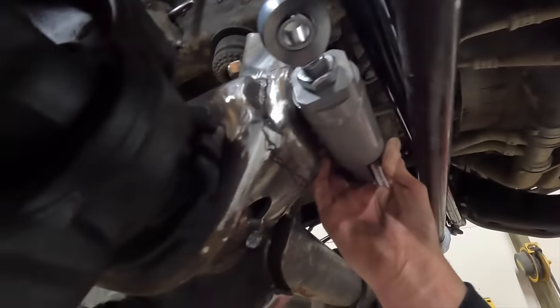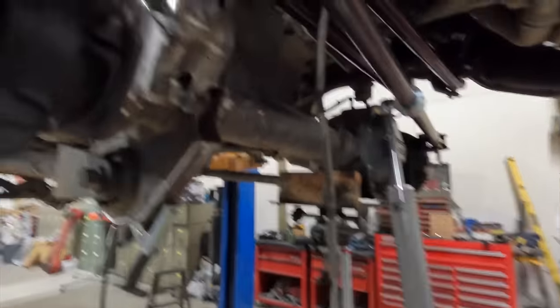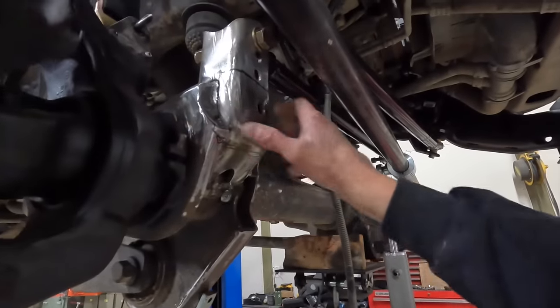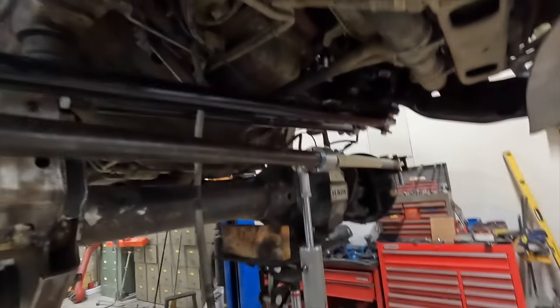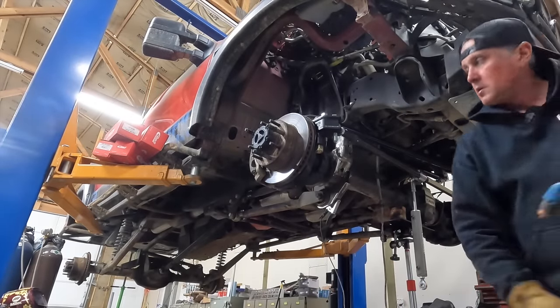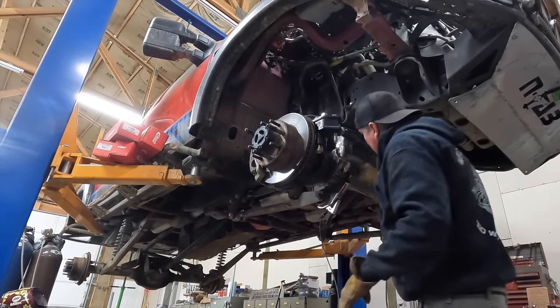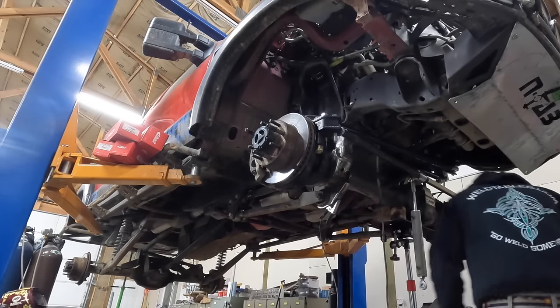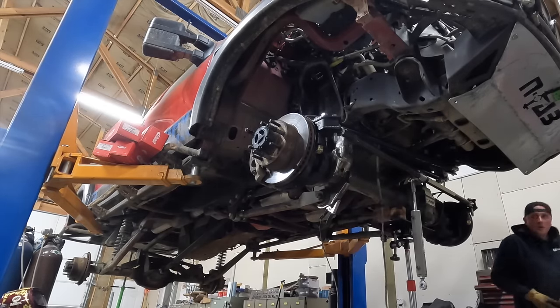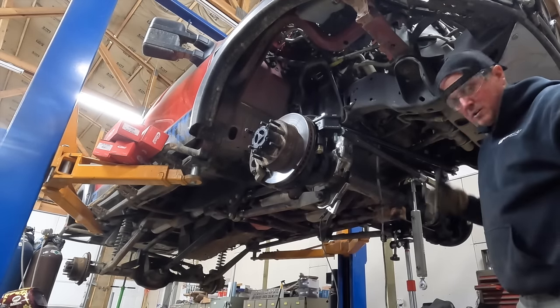The tie rod and bracket want to smash into that steering ram, so I'm going to cut all this out, refabricate, make clearance, make new tabs, and have that thing functioning soon. Got the plasma cutter set up and we're going to try and make some quick work out of this. It's a bunch of different layers of different metals, so it's going to be a bit of a mess cutting it and making room, but we'll get it all sorted out.